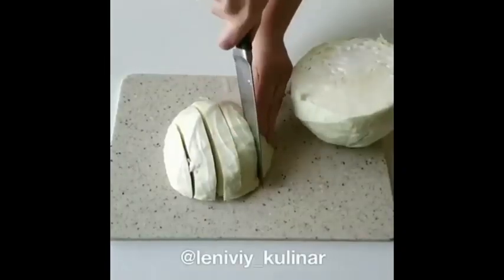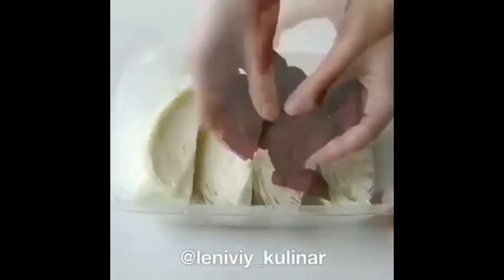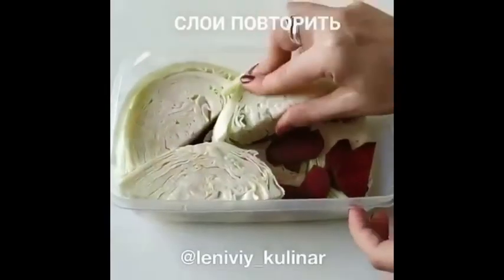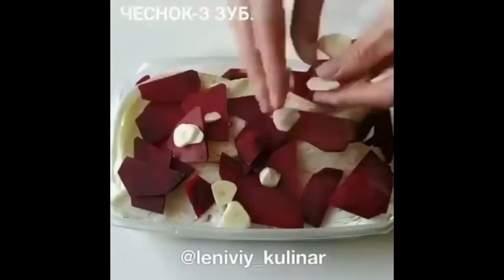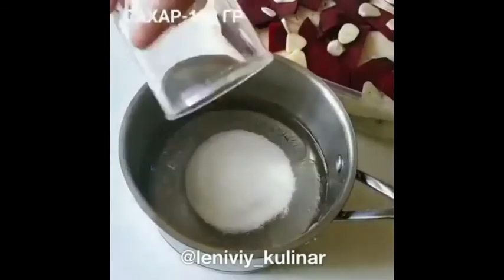Готовим сегодня волшебную капусту. Она украдет ваши сердечки. Капусту нарезаем крупными кусками, а свеклу мелкими кусками — оба овоща сырые. Укладываем поочередно всё в контейнер или кастрюльку.